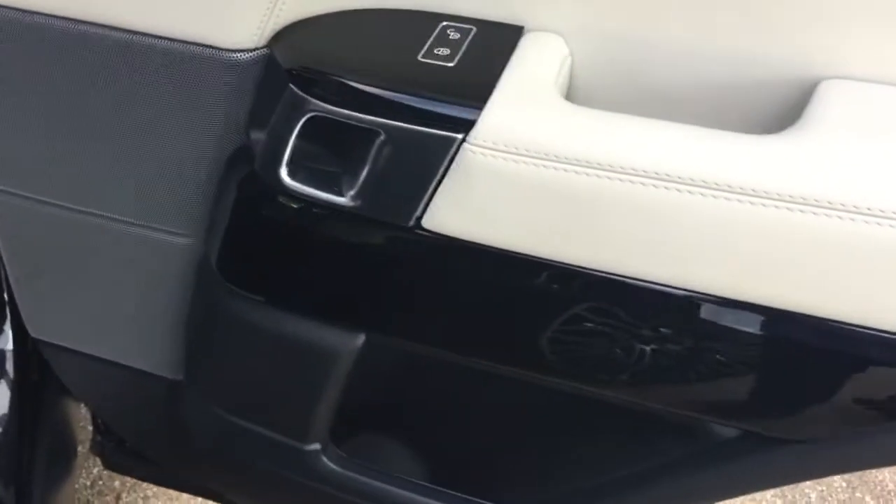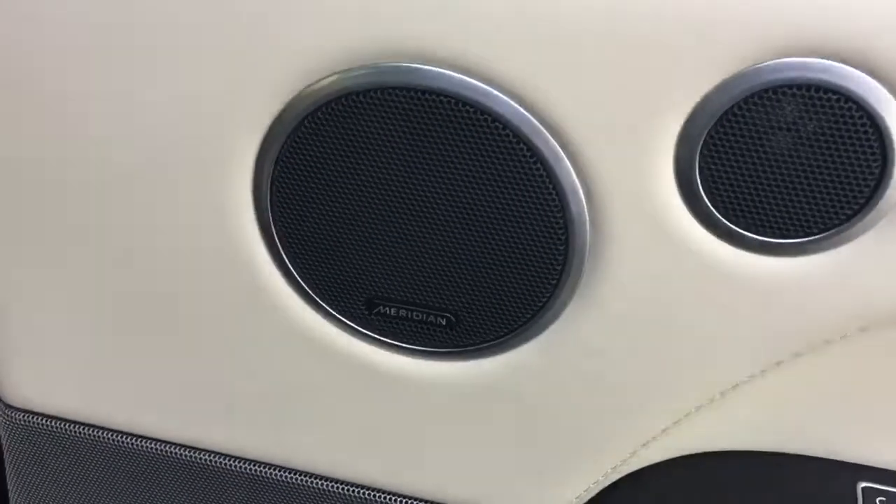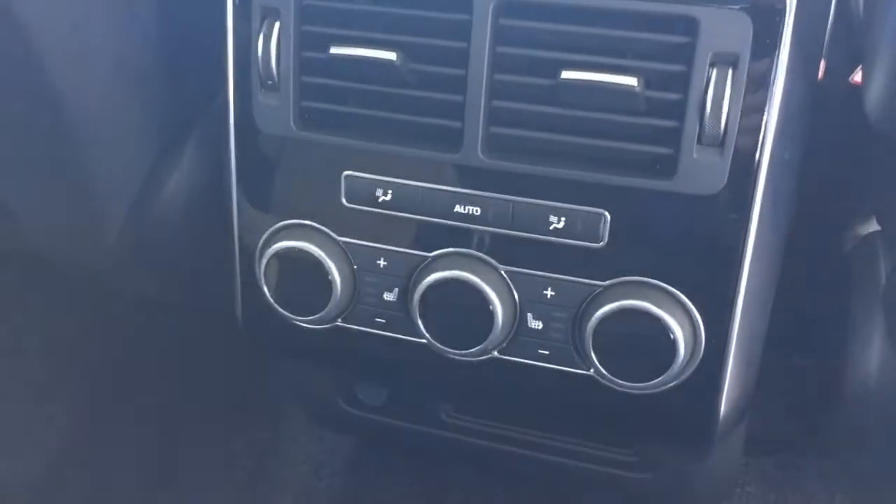We've got the gloss black interior trim with the Meridian audio system as an option on the car, and in the back we've got the heated rear seats and the free zone climate control.